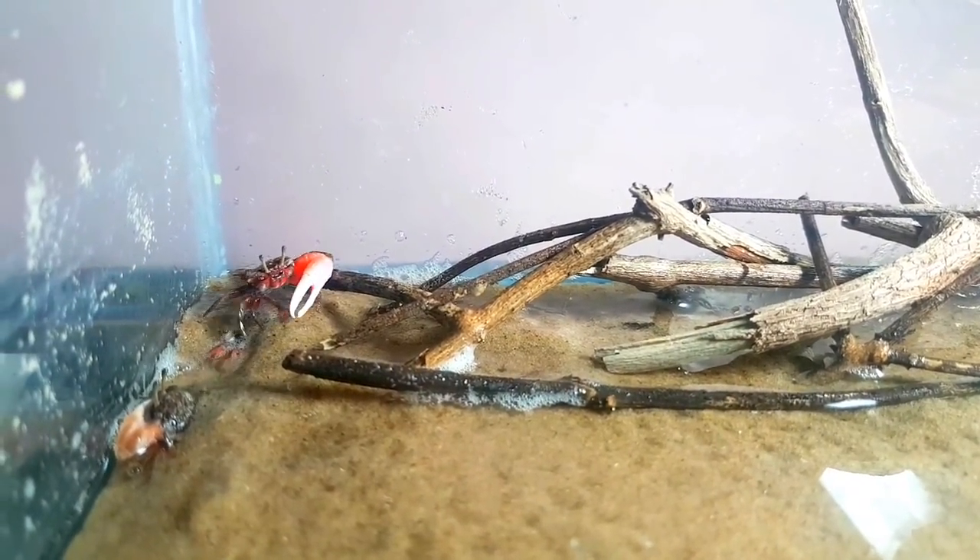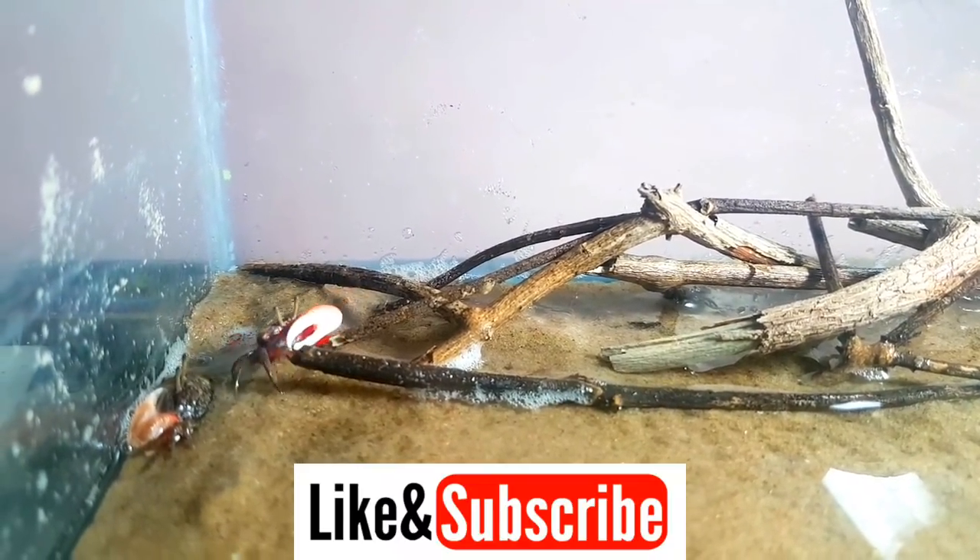If you like this video, please like and subscribe. Thank you for watching the video.